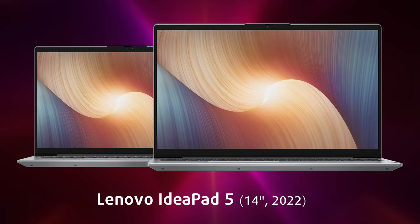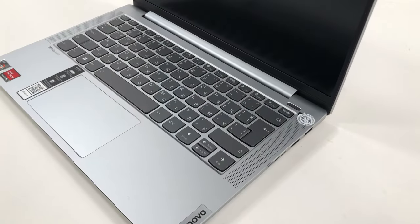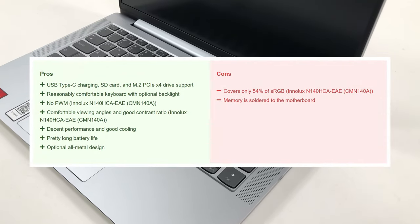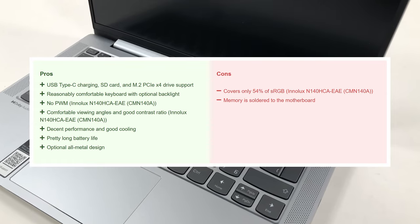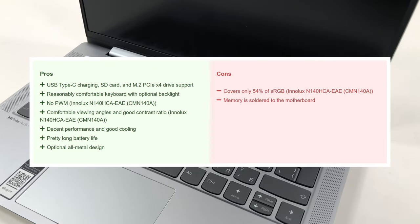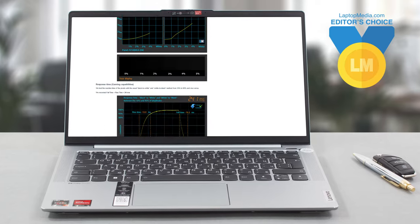The IdeaPad 5's good cooling and powerful hardware are very tempting, and just with a display upgrade, which is available, you can get a capable laptop for school, non-color-sensitive work, and daily use that keeps things light, portable, and efficient. We have a more detailed review on our website which we'll link below.